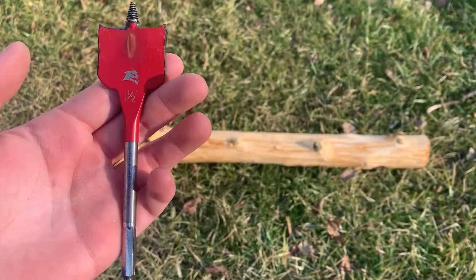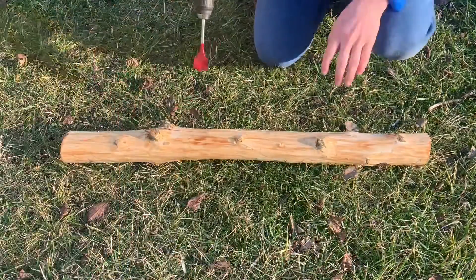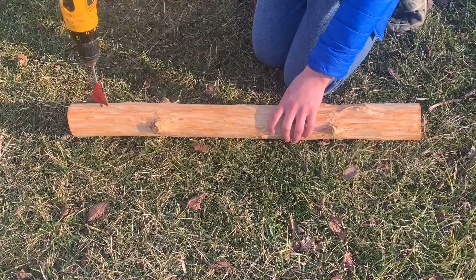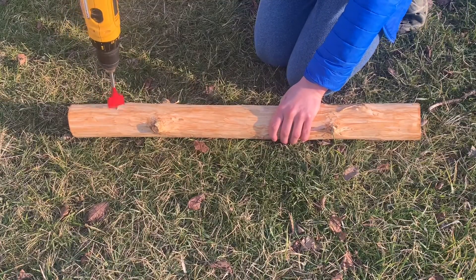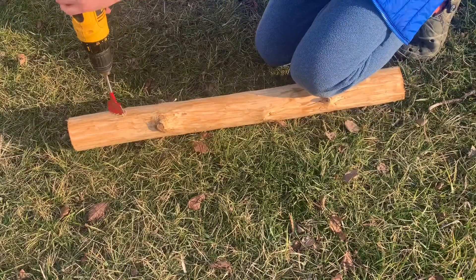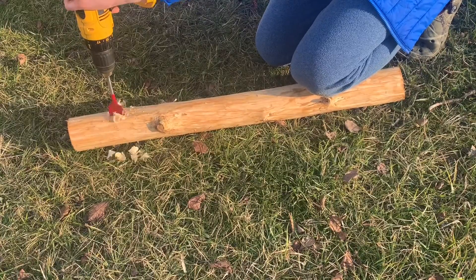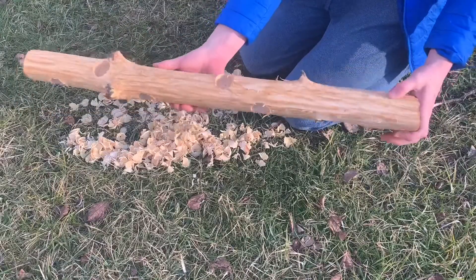Next, take a one and a half inch spade bit and drill holes at regular intervals around the log. So you can see, this is what I've done here.